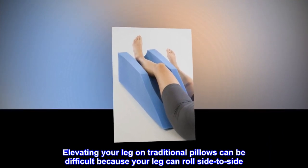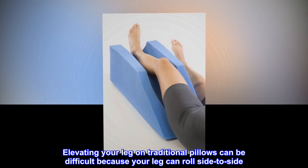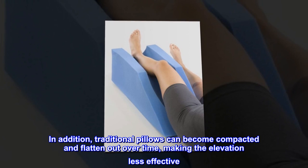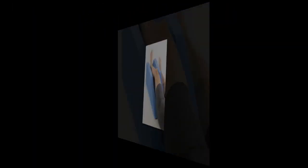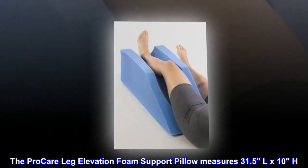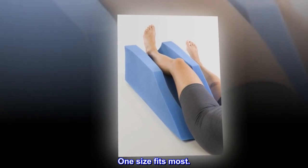Elevating your leg on traditional pillows can be difficult because your leg can roll side to side. In addition, traditional pillows can become compacted and flatten out over time, making the elevation less effective. The ProCare Leg Elevation Foam Support Pillow measures 31.5 inches long by 10 inches high. One size fits most.